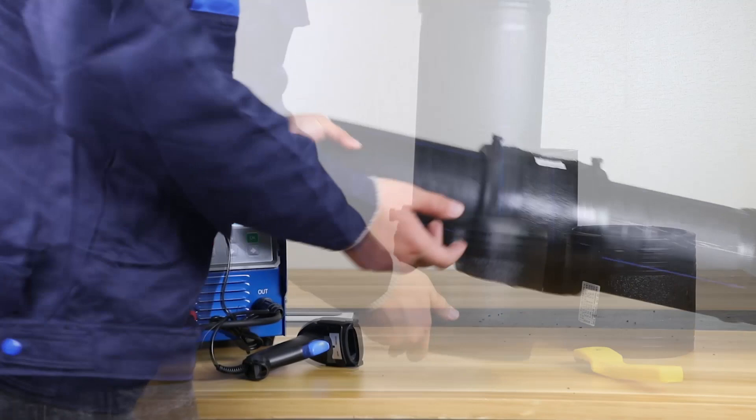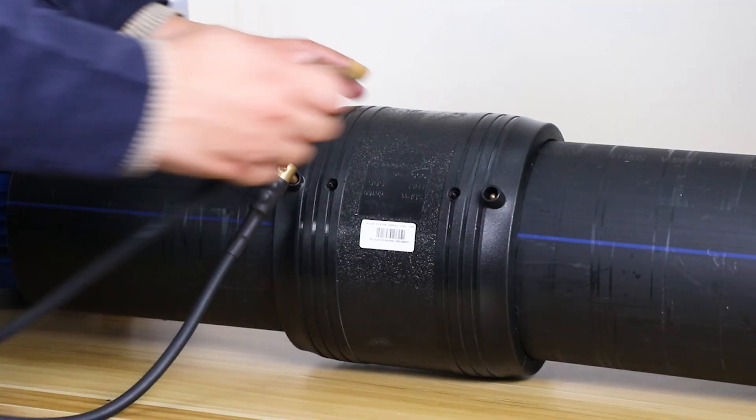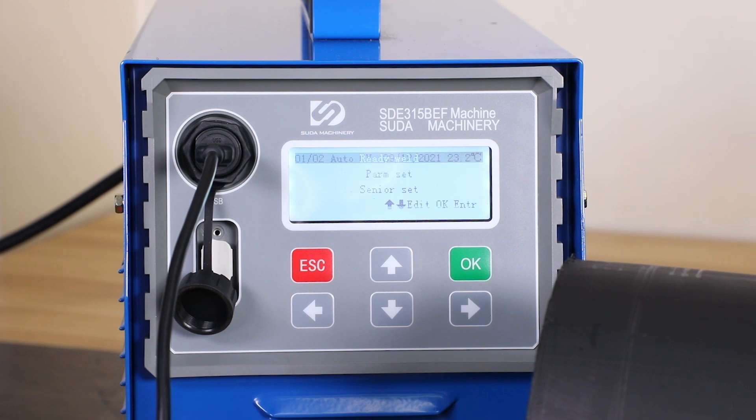Before welding, first need to use the scraper to remove the pipe's oxide layer. Then check whether the fitting's welding or cooling specifications can meet the welding requirements.